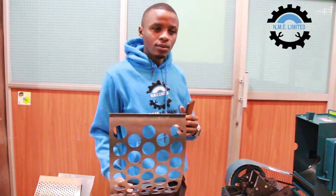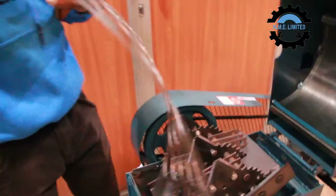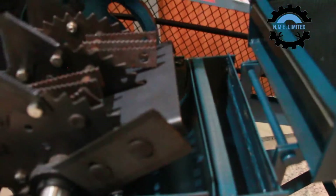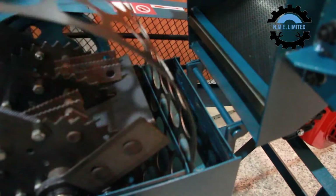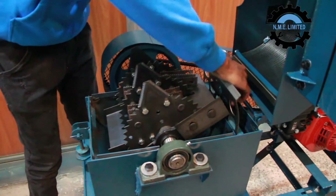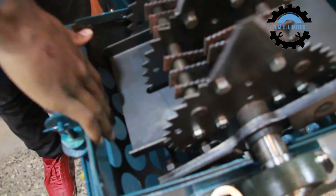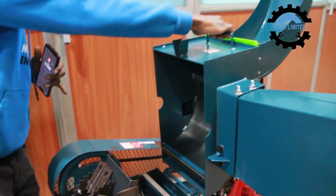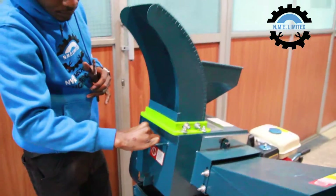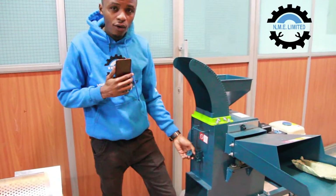I'll take you through how we change the sieves. There's a slot on the machine — this slot over here. You'll put the sieve slowly in between the slot. Once the sieve is locked to the end, you'll close the machine. Always ensure that the machine is tightly closed before any operations.